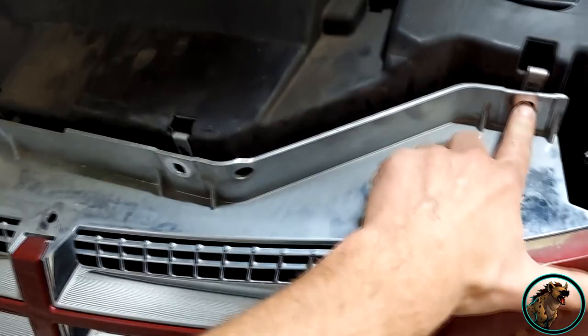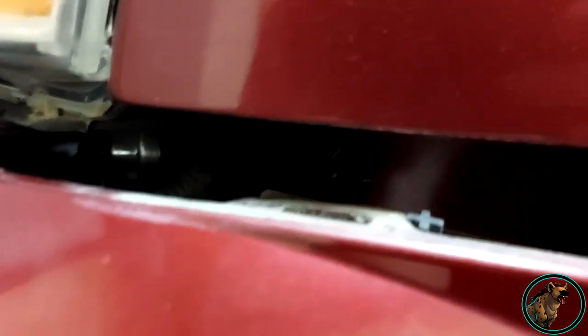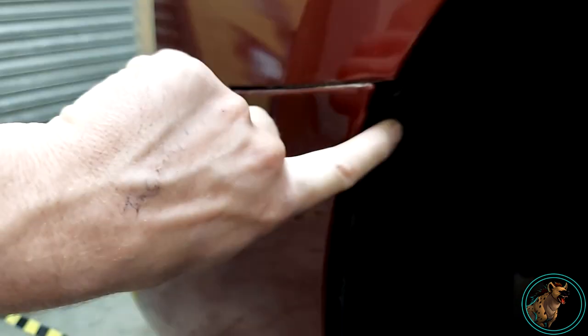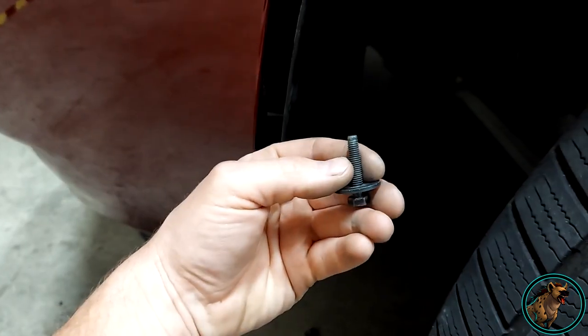First off, you want to take the shrouding off — there are just push pins all across here. Take those off, then there are 10 millimeter bolts that go across the front of the grille. The headlight itself has a 10mm here, 10mm here, and then there's one right back there. There are also two push pins, a seven millimeter here, and a seven millimeter here.